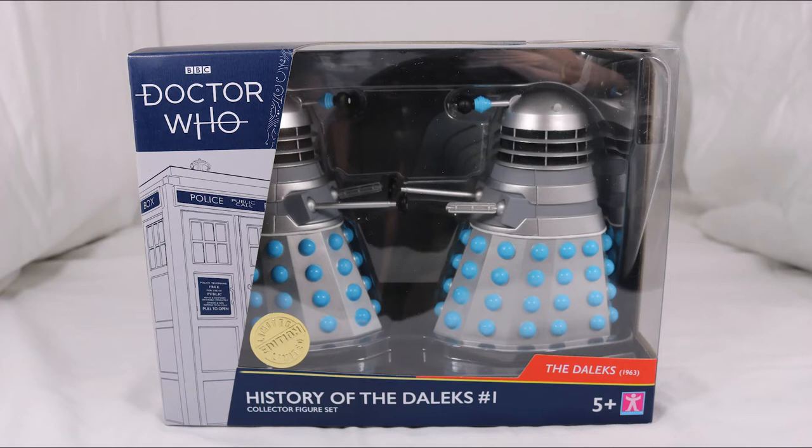Hello everyone and welcome back to Cyberkin Productions. Today I'm going to be reviewing the brand new History of the Daleks Set 1. So let's jump into it.